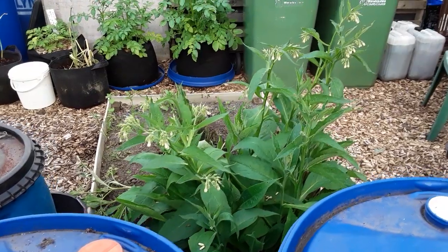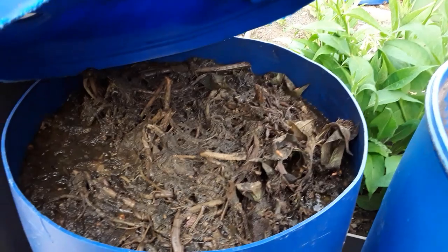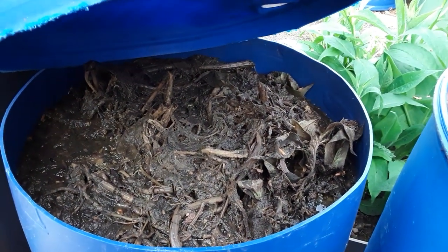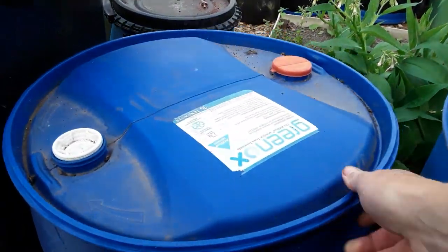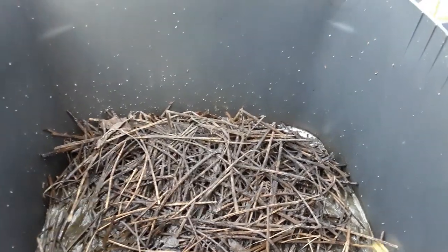With the comfrey flopped over — I don't know why, whether it was ready or over-ready — this is the comfrey container with this year's comfrey in, and this is the nettle.